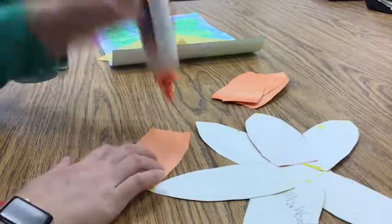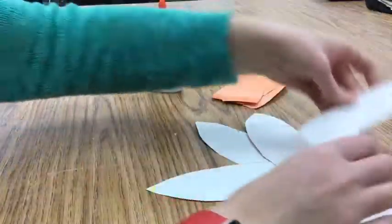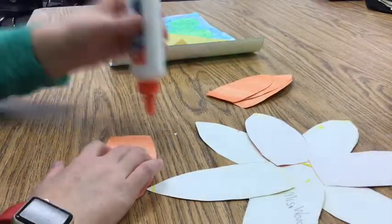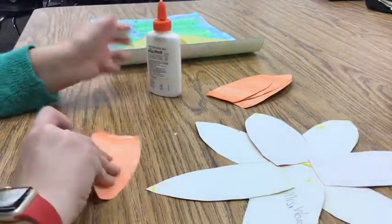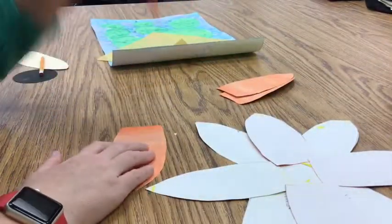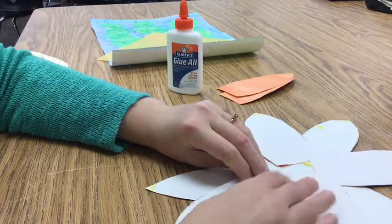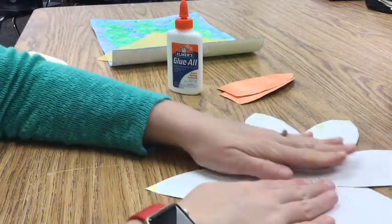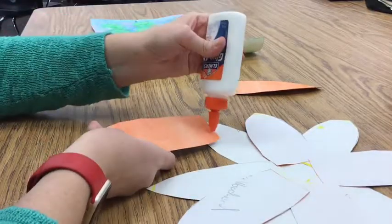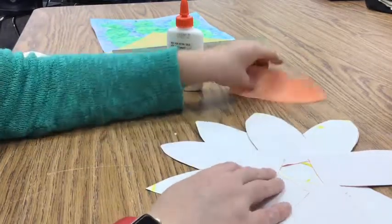Go on to the next flower petal — apply the glue and then place it in between two of the yellow flower petals. This way we have a pattern when it is all finished of yellow, orange, yellow, orange. The flower petals should not touch the center of the circle; they should be towards the outside of the circle. I have one more flower petal to glue down. Make sure you turn it over, put the glue on the side with the paint, and then flip it upside down and place it between the two yellow flower petals.